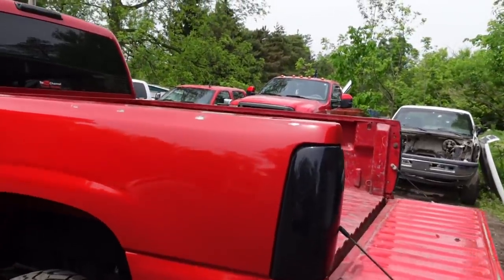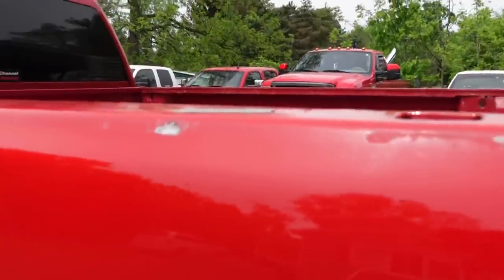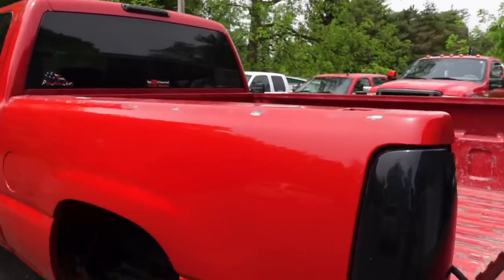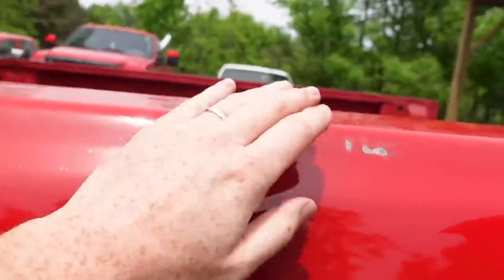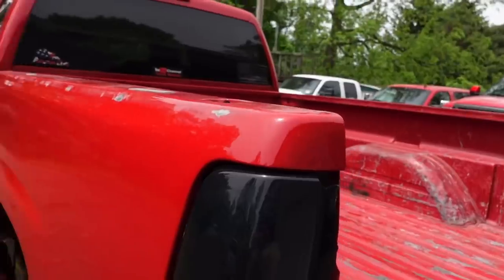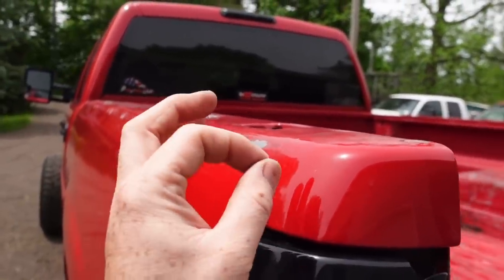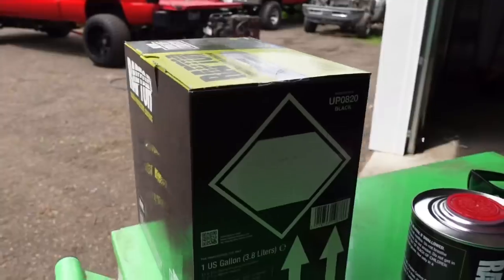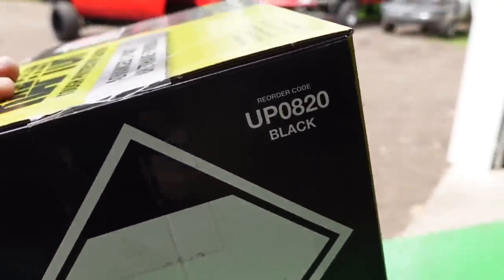I'm going to call it right now because you guys are already going to tell me in the comments — it looks horrible, it's very disappointing. I don't really care because we're going to correct that today. The biggest reason why this happened is I needed to lay adhesive all the way down this and on the side as well, so that when I put the plastic insert in it doesn't rub while we're driving. But regardless, it still does vibrate. The product is called Raptor, part number UP0820, black color.